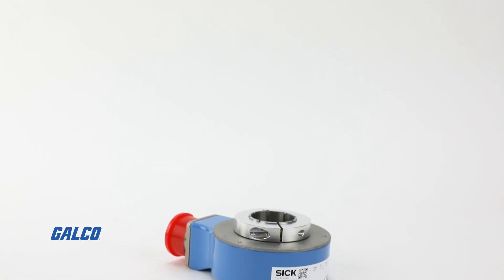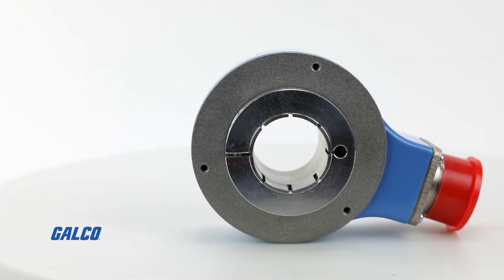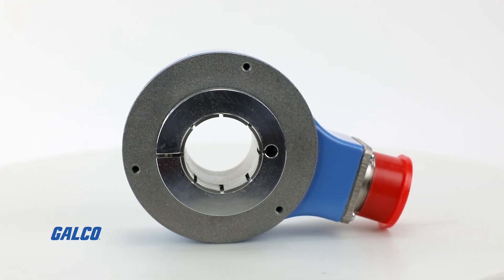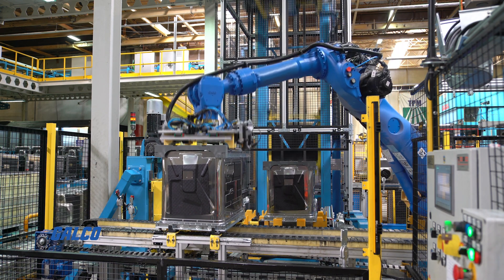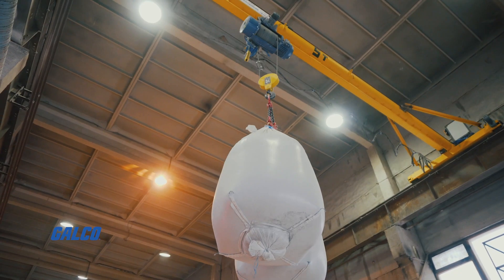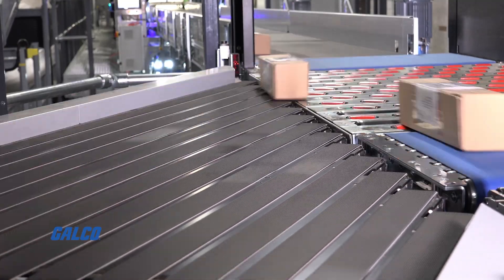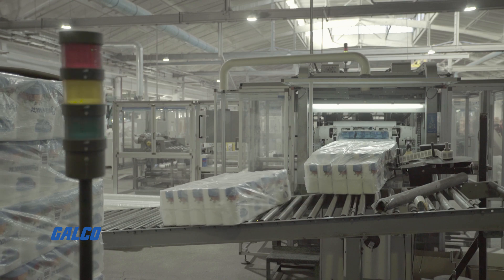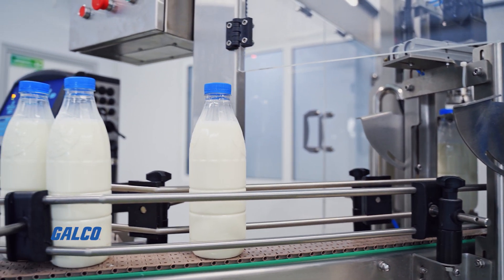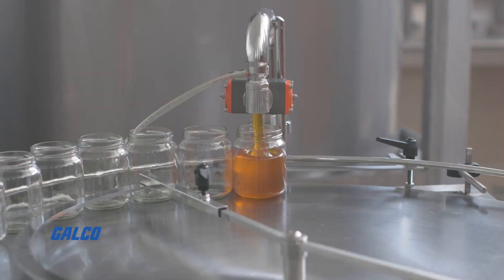The DGS-80 series from SICK are rugged incremental encoders that feature large hollow shaft diameters up to 42 millimeters, making these ideal for AC motor feedback and mechanical engineering applications like detecting the position of overhead traveling crane gears, controlling the speed of an object and conveyor during the rolling process, calculating belt speed and running direction, monitoring train loading and unloading operations, and many more.